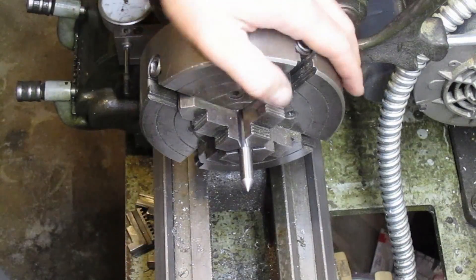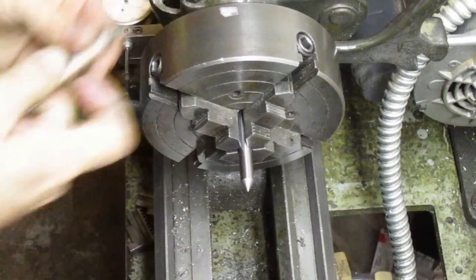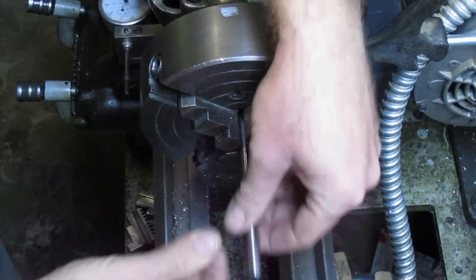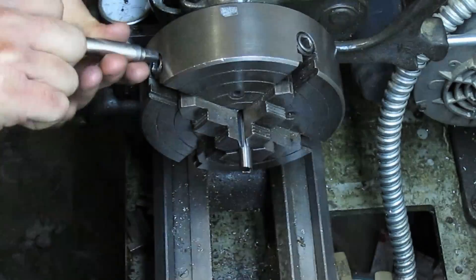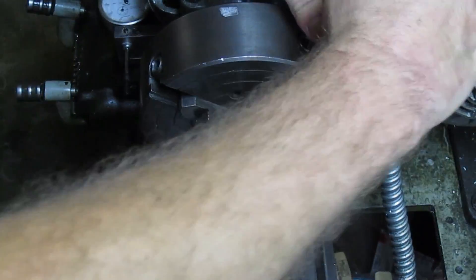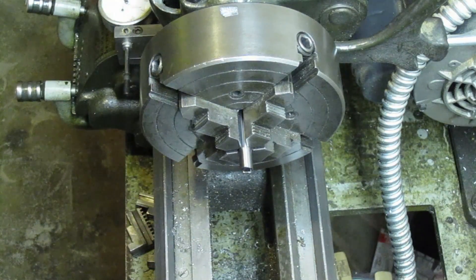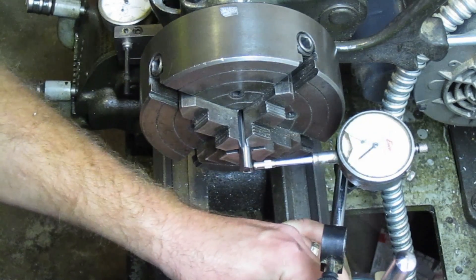The point looks good. Now I can flip it over, indicate it on the other side, and drill the center hole. It should be pretty close to center already, but we'll indicate it again just to be sure.